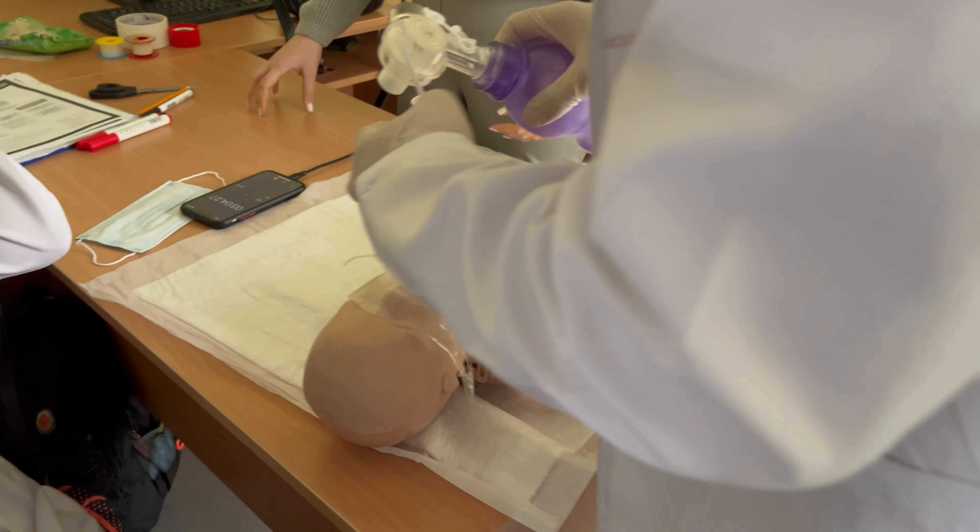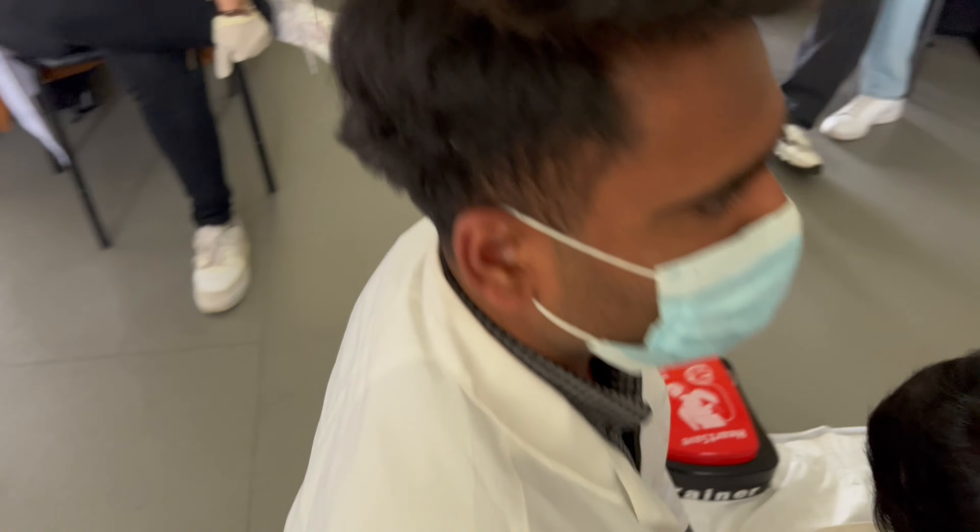If he gets unwell and starts vomiting, he wouldn't choke himself. The perfect condition is when he is on his side. Now, how can we turn him onto his side despite the body mass, shape, and everything? We start from the extremities closest to us and turn to your side. The one exception is that primarily we turn to the left side, because of the venous system.